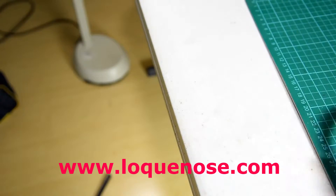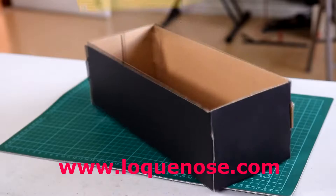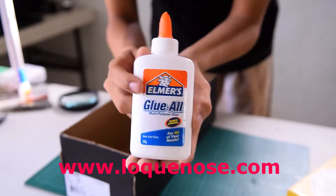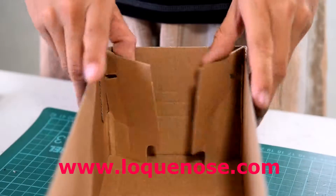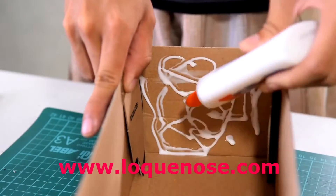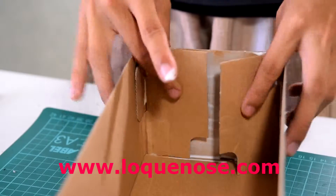Set that aside for now and go grab your shoebox — this will be used as the housing for our project. Open the flaps of the box, then reinforce it with lots and lots of glue. This will prevent it from wobbling later on after we cut a huge hole for the projector's lens.